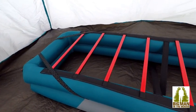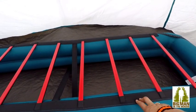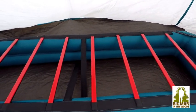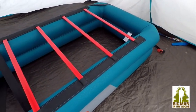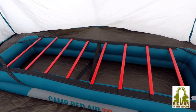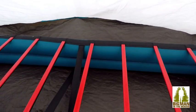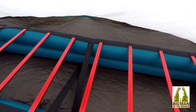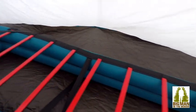The length of the camp bed is 190 centimeters — that's 75 inches. The width is 70 centimeters, and there's a maximum weight capacity of 17 and a half stone.